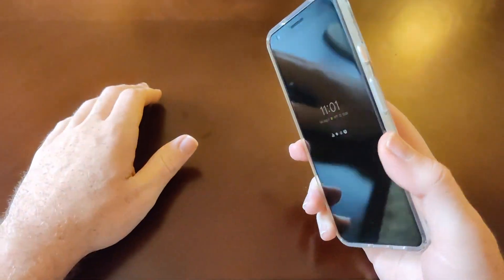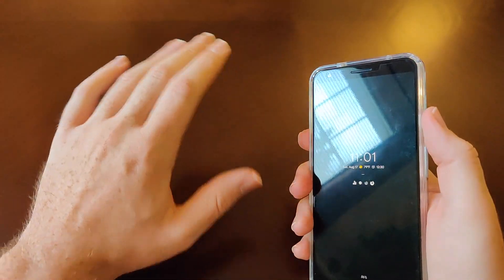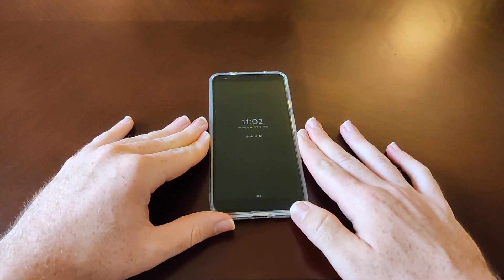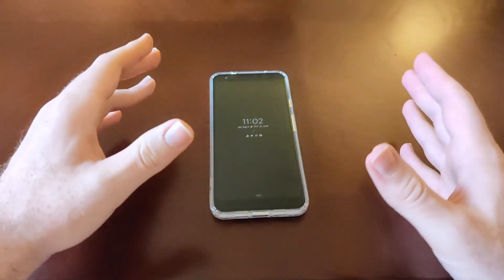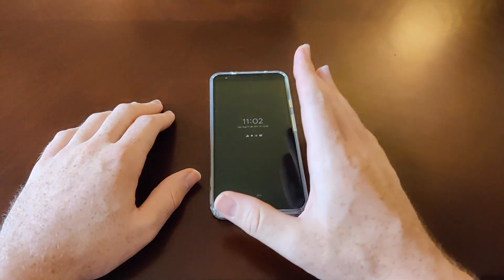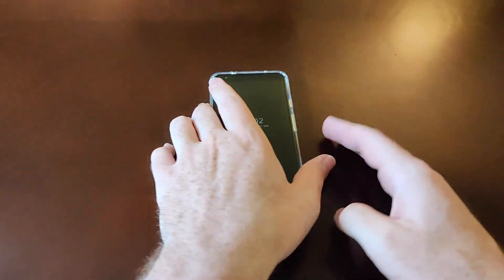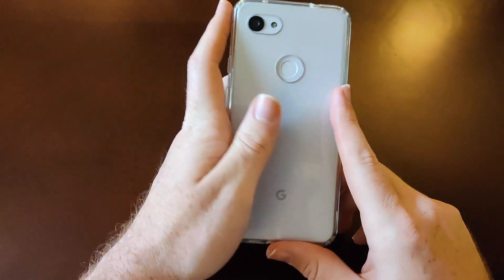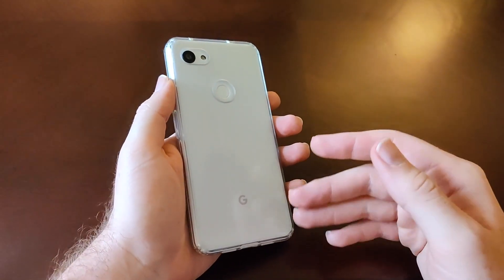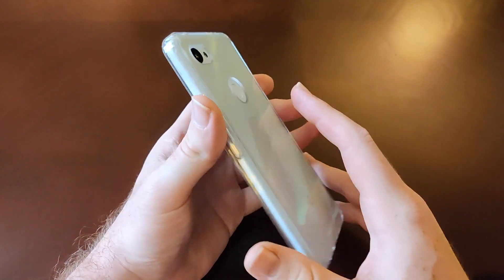To me, the most important thing is that it works. Fastness is good, but if the thing doesn't work, it doesn't matter how fast it is. This is one of the best I've ever seen in that regard. I did program each index finger into the phone twice, just to give it that extra help and extra readability when unlocking.